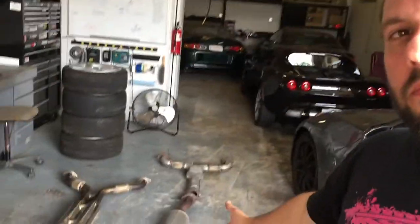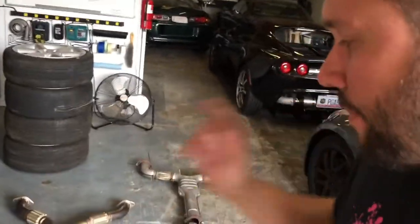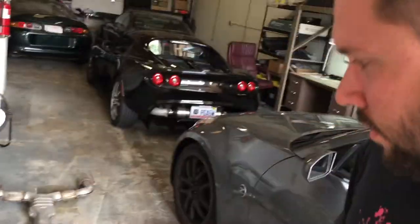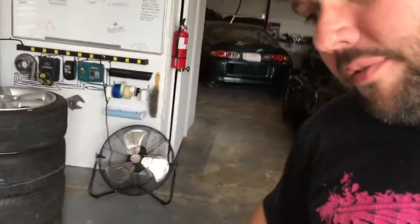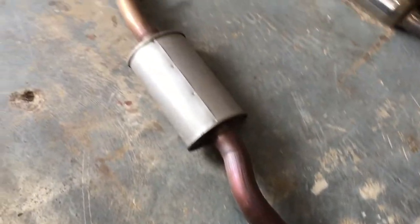Hey, it started! Anybody want to buy a 350z? Welcome back to the shop - another Z, awesome day. Want to give a huge thanks to Rob Dumond and Peter Dumond for hooking me up with a stock 350 exhaust and HKS mid pipe. I don't think I'll be able to make that work, but I definitely want to use the stock - this is already in the car, just this bit right here.